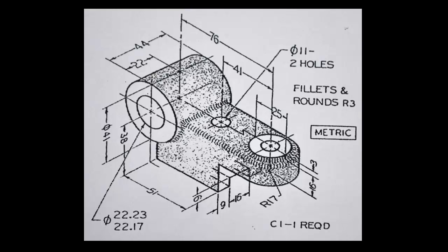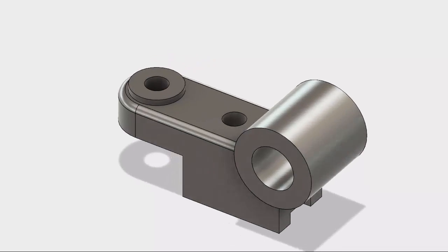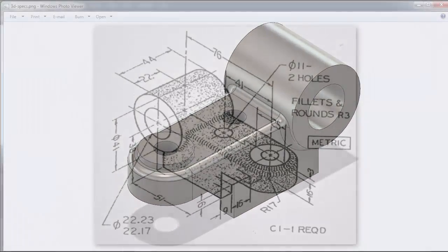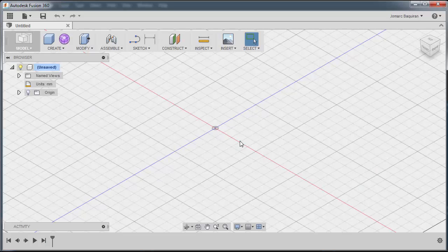Hi everyone, today we'll be doing some part modeling exercises and we'll be doing this one in 3D via Fusion 360. Based on our drawing, this is a symmetrical part. A good practice is to always put our origin in the center because this one is symmetrical, so I'll be placing our zero origin somewhere here in the middle.